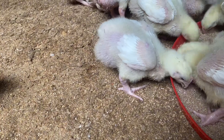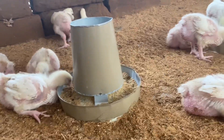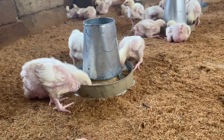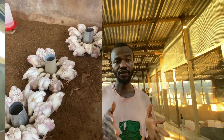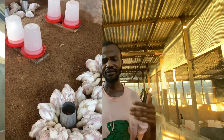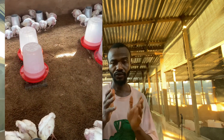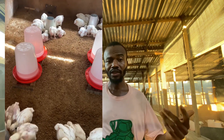From my own experience, knowing the right time to switch from starter to finisher is key. I don't switch from starter to grower because it always affects the weight of my broilers. Once I noticed that, I stopped and now I go straight from starter to finisher. It all depends on when I want to sell: if I'm selling at eight weeks, I switch at five weeks; if selling at six weeks, I switch between three and four weeks.